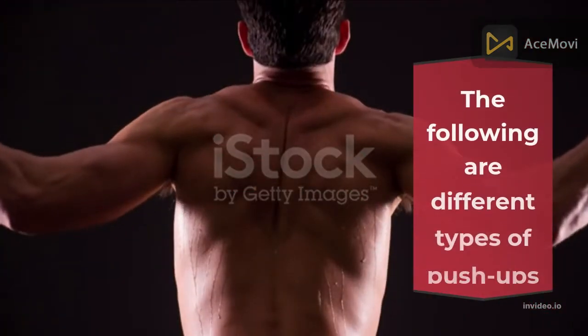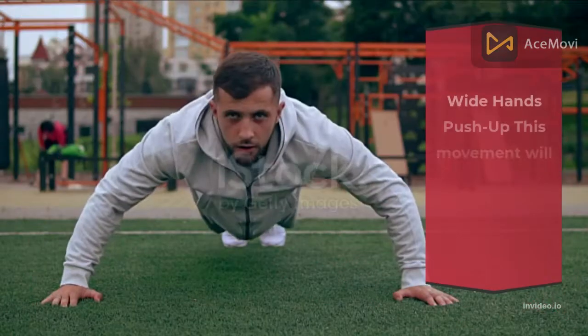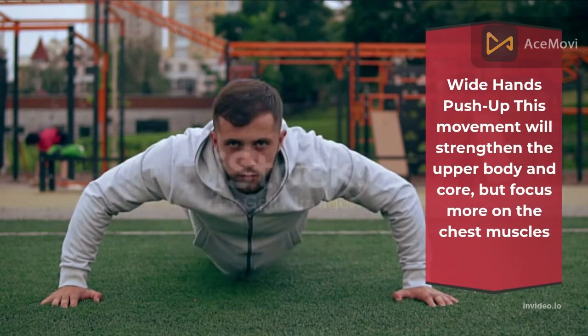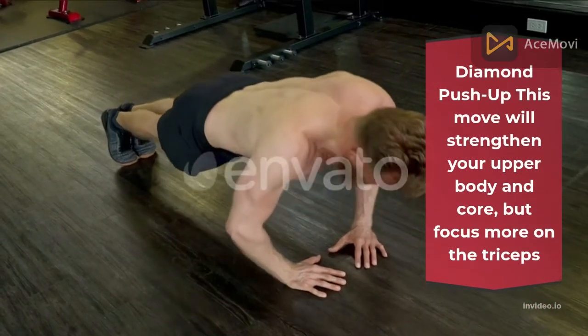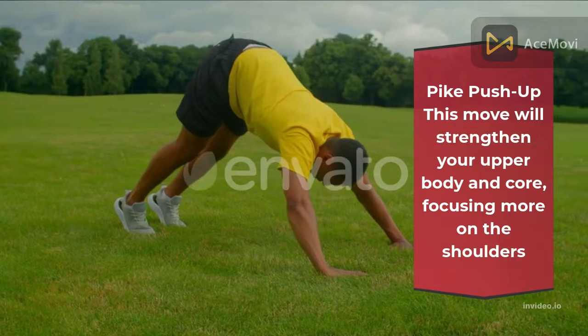The following are different types of push-ups. Strict push-up: this movement will strengthen the upper body. Wide hands push-up: this movement will strengthen the upper body and core, but focuses more on the chest muscles. Diamond push-up: this movement will strengthen your upper body and core, but focuses more on the triceps. Bike push-up: this movement will strengthen your upper body and core, focusing more on the shoulders.